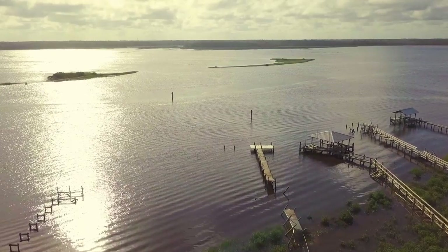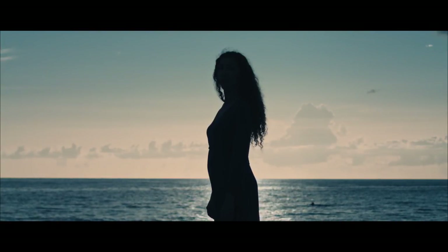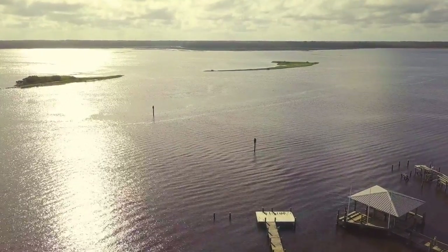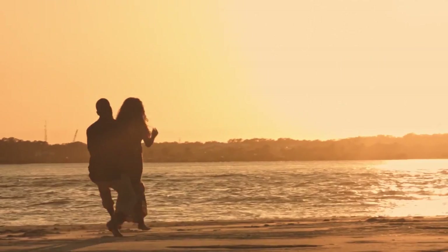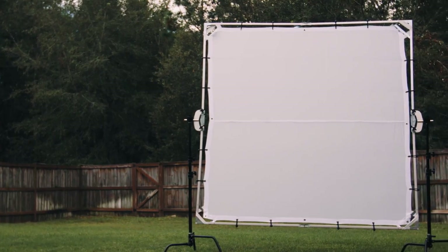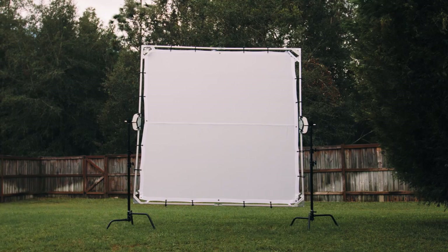Hey, how's everyone doing today? This is Josh from Sunduck Film. You're shooting a video outside hoping for a cloudy overcast day with beautiful diffused lighting, but the sun decided to shine and it's super bright outside. So what do you do to make harsh lighting look flattering for your talent? My first solution is diffusion — specifically the 8x8 butterfly scrim from Digital Juice.